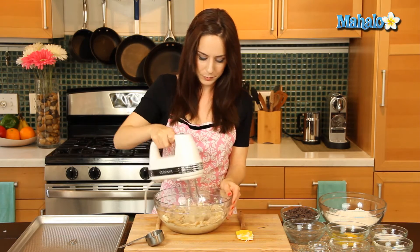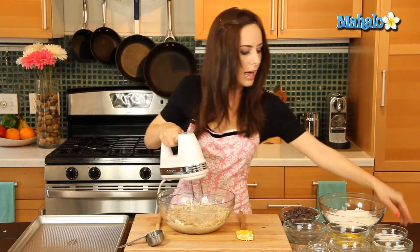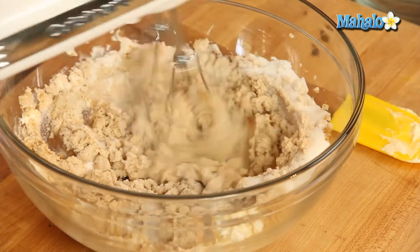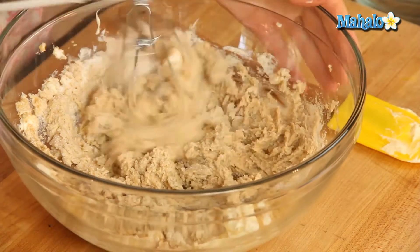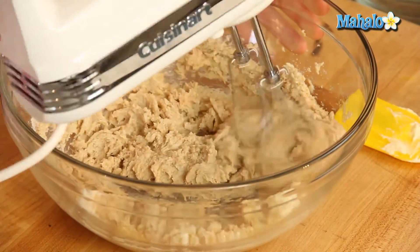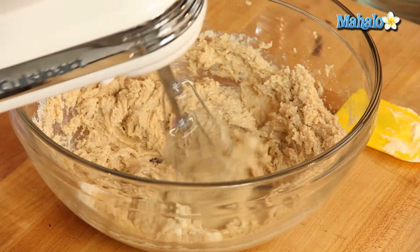So it doesn't get overwhelmed — and now the granulated sugar, and the baking soda.